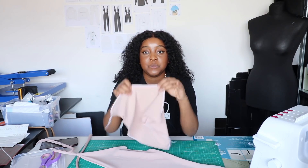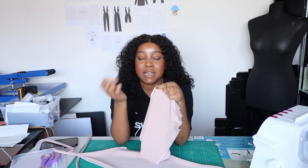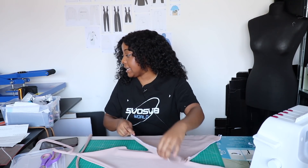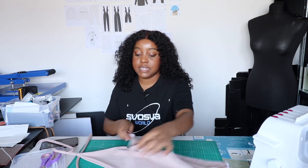The first thing we need to do is seam rip a hole so that we can turn everything back to the correct side. I like to seam rip my hole at the top here — I just feel like it's easier when it comes to flipping everything back to the right side.